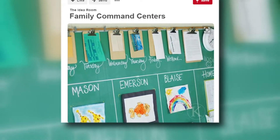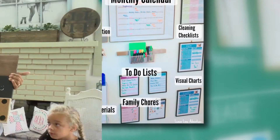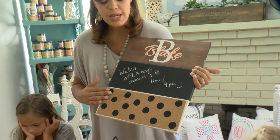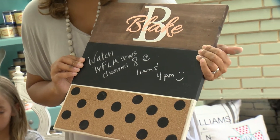Staying organized now that the new school year is well underway, these pins are trending on Pinterest on how to create your own command board. It's a great place to organize their due dates, their homework, their sports schedule, and it has a little corkboard at the bottom so they can pin stuff to it and write notes from mom or from their friends.